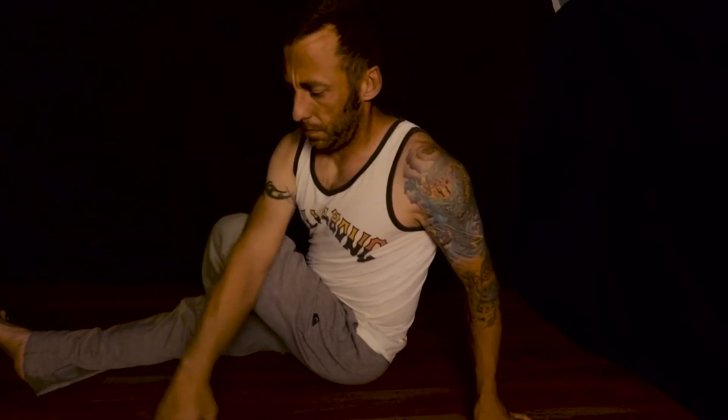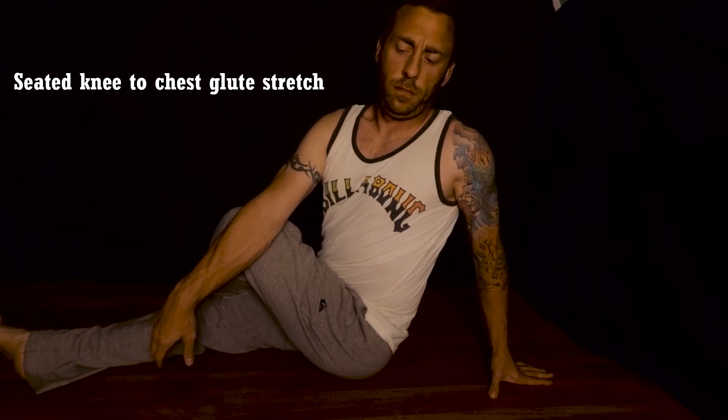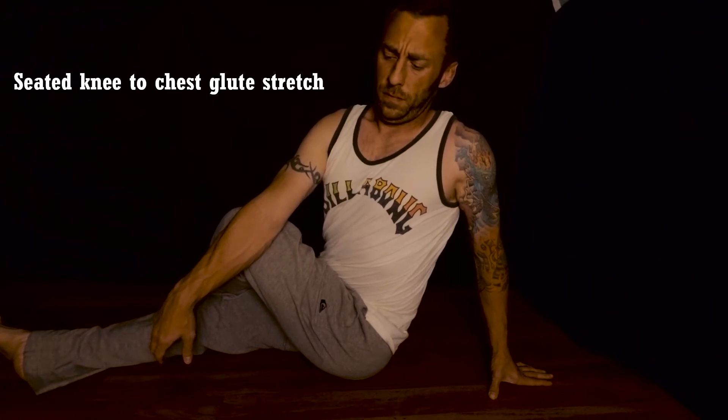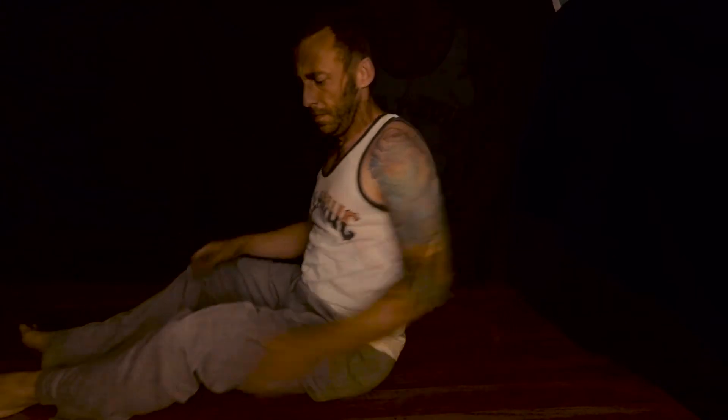For the seated knee to chest glute stretch, the goal is to stretch out your buttocks and your hips. Sit with one leg straight, the other bent over your knee. Pull the raised knee opposite your shoulder. Keep your back as straight as possible. Put your back hand right behind your back to help with the stretch, and use your elbow to push on your leg to feel the stretch. Three sets, 10 to 30 seconds — and as always, when you have both legs involved, do each side.